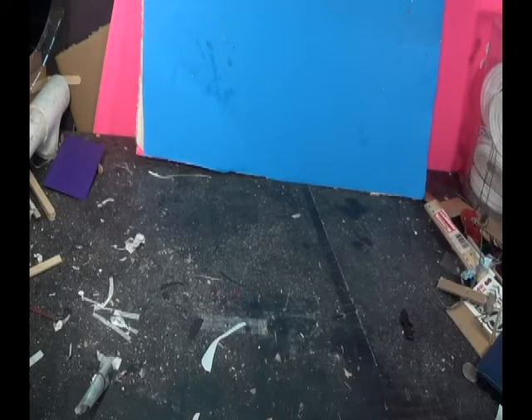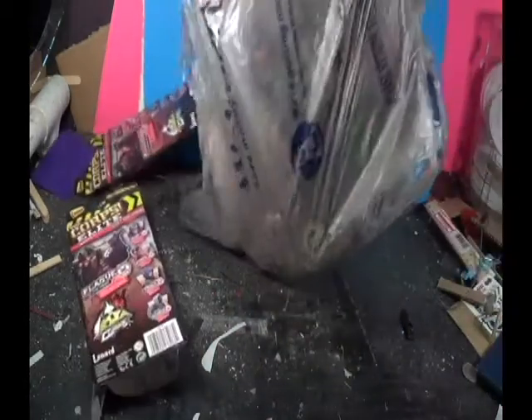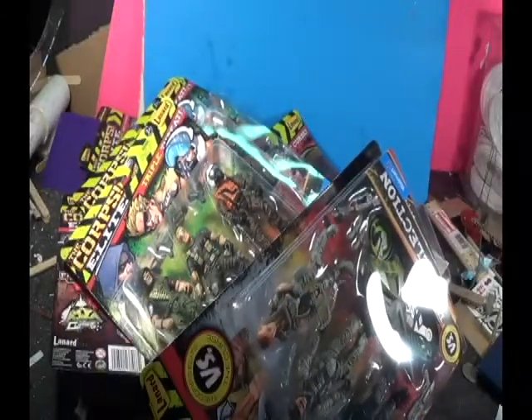Hello and welcome to Broken Path Productions. Today we have a toy review. I recently went to Walmart and saw a few familiar faces. I like these characters — they're inexpensive and they get a job done. I haven't been into stop-motion animation in a while, but these guys and the storyline that came with them inspired me. Let's go ahead and open up this bag and figure out what we have inside.